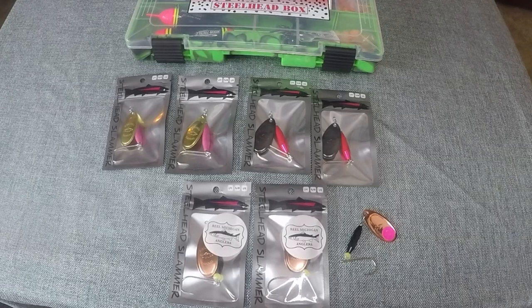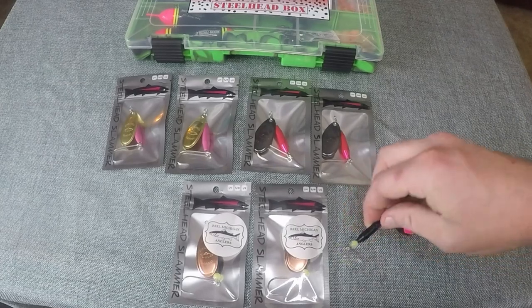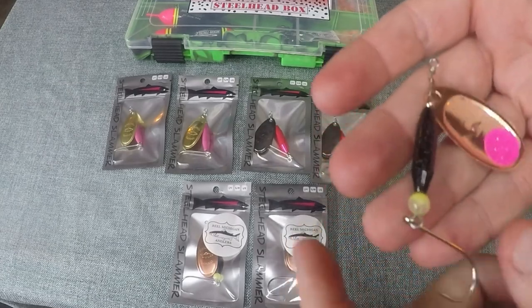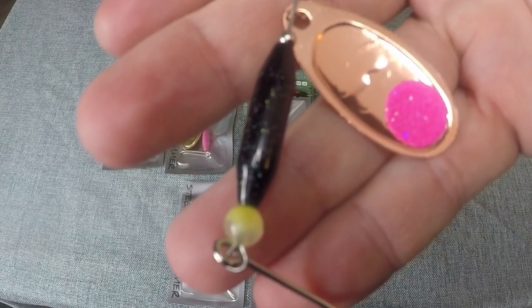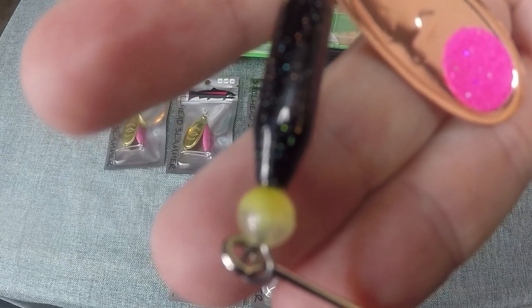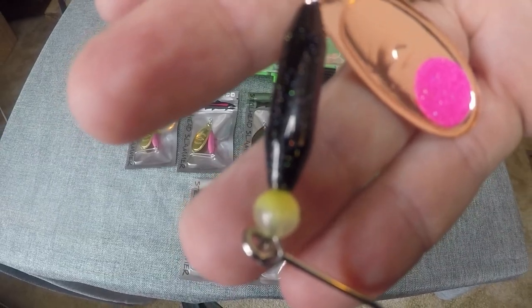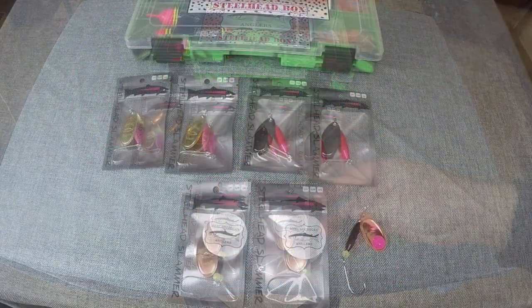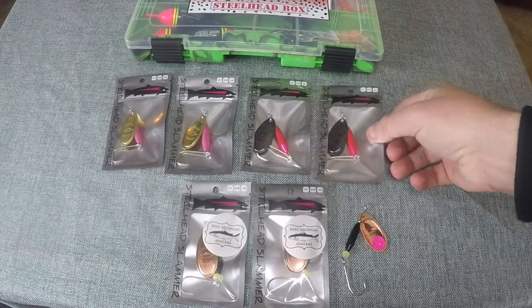As for the spinners in this box, we collaborated with Steelhead Slammer Spinners out of Oregon to create a spinner specifically for Michigan rivers for steelhead fishing. This spinner is designed to have the right combination of subtlety with the black body and the gold blade, and the right amount of flash with a Bloop glow-in-the-dark bead and high-vis UV sparkle tape on the back of the blade. The other two spinners are two of our favorites that we have caught lots of coho as well as steelhead on.